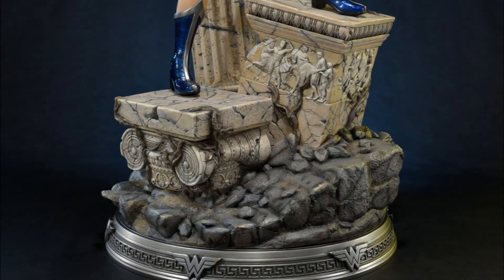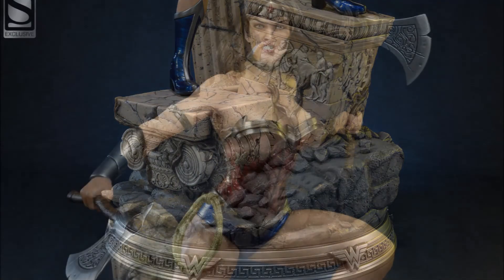Here is a close-up of the actual base — it looks phenomenal. I absolutely love this base; Prime One does such a great job with the bases.